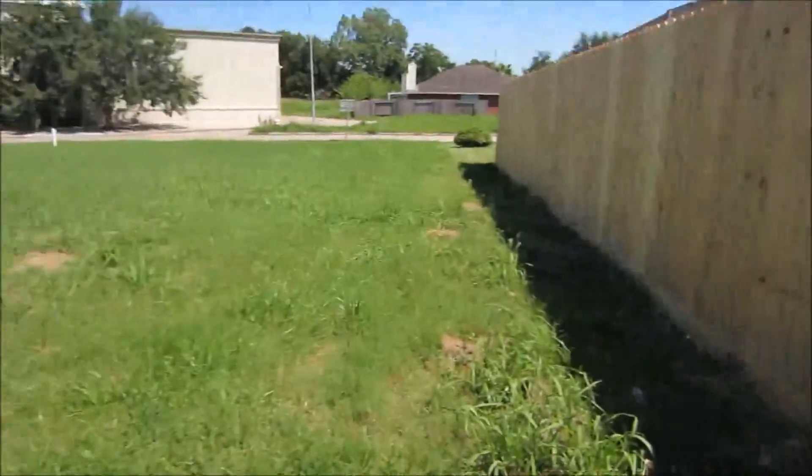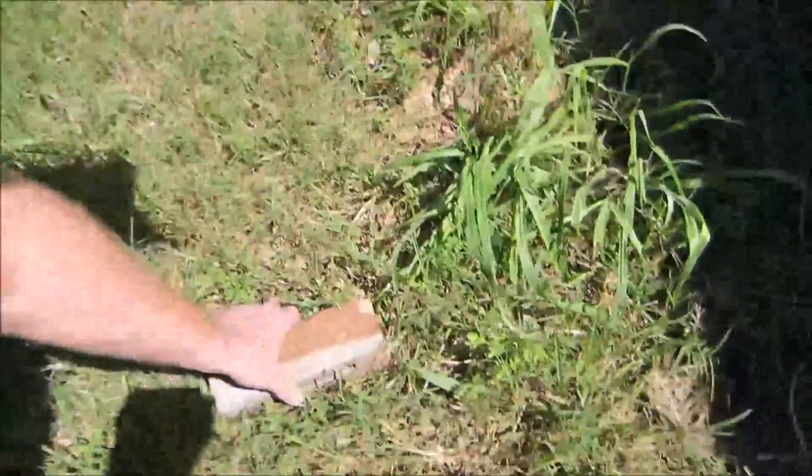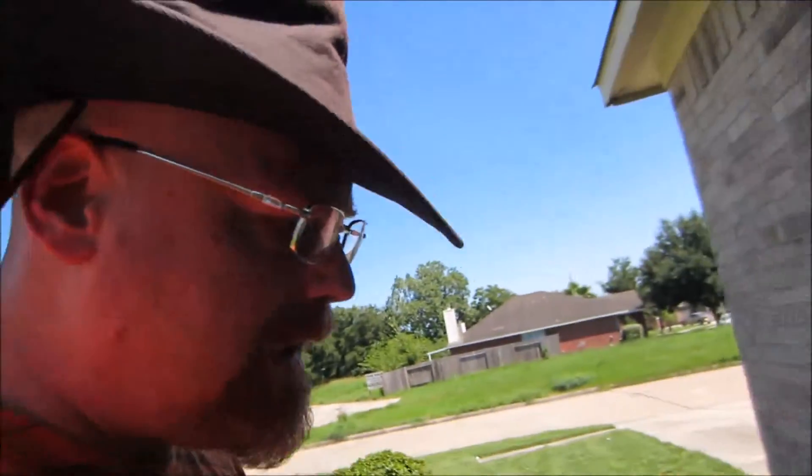This yard is like a minefield — all kinds of crap to trip over out here. The people who used to live here had a dog that constantly got out, so they put a bunch of bricks underneath the fence to try to prevent the dog from being able to get out. We just never really moved them even though we never had a dog.